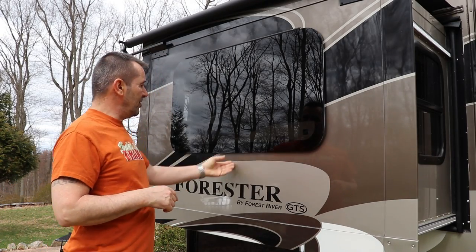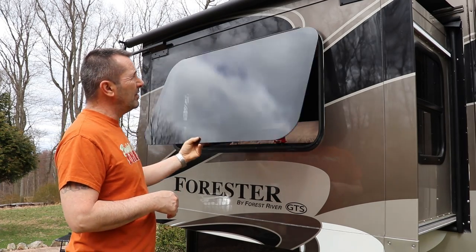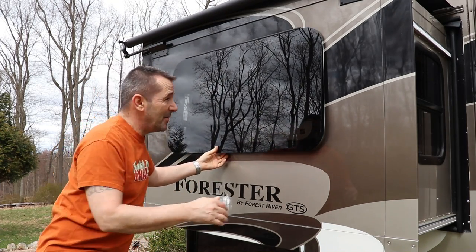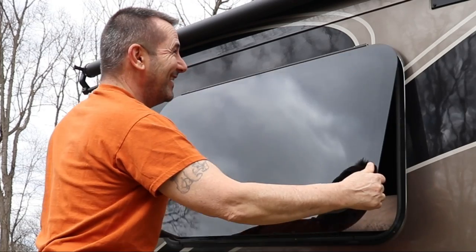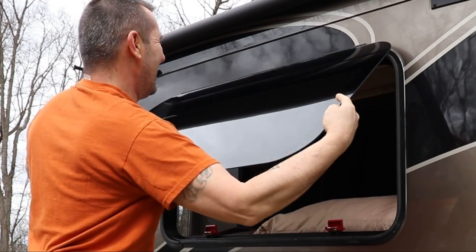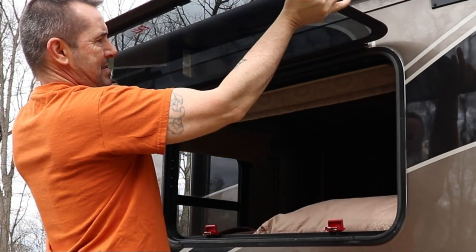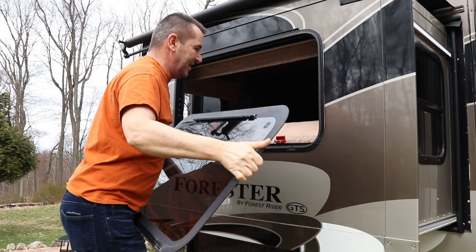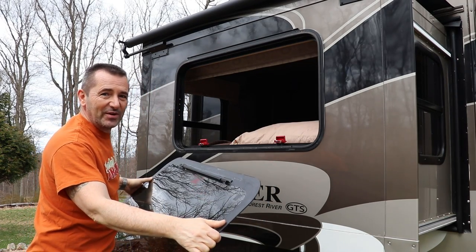So I've unlatched it inside so the window opens. This is a typical escape window. If I lift this higher than 90 degrees, it should come out, and I need to hold on to it. And there we go — yes, it worked! Okay, let's get this thing into the workshop.